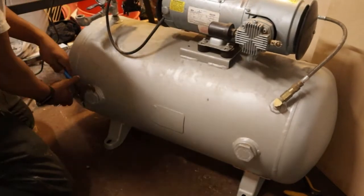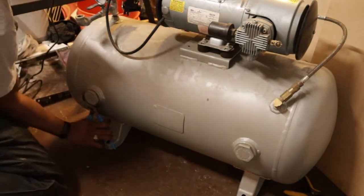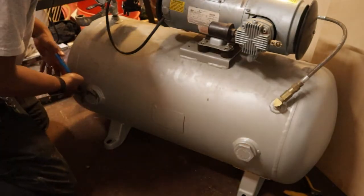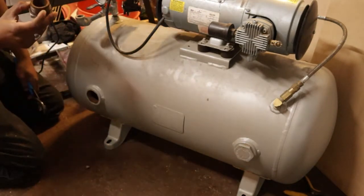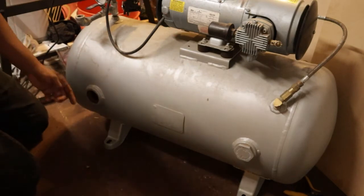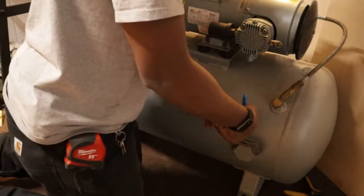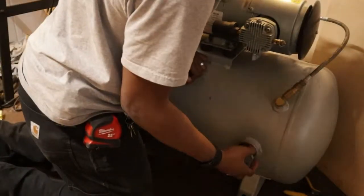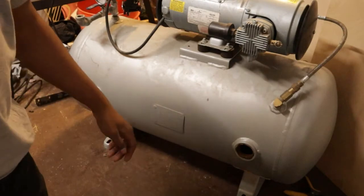I was always told never to weld on a sealed tank, so removing these plugs is the first thing I'm going to do, so that the tank is not sealed anymore. I'm also checking — it just smells like steel. I want to make sure there are no solvents or anything in here, because I wouldn't want to weld on that. Next I'm going to take off the air compressor and all the other hardware and come back when it's all stripped down.